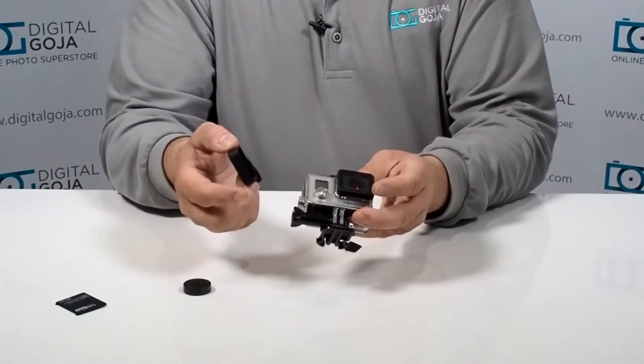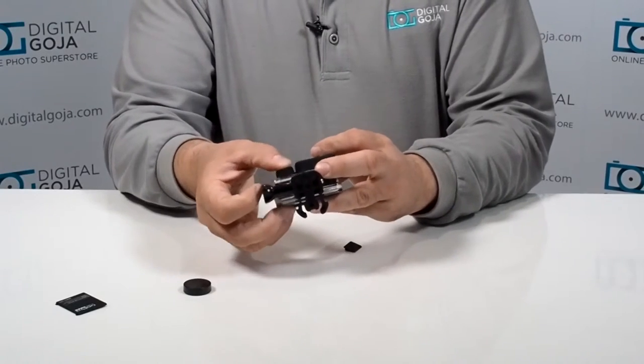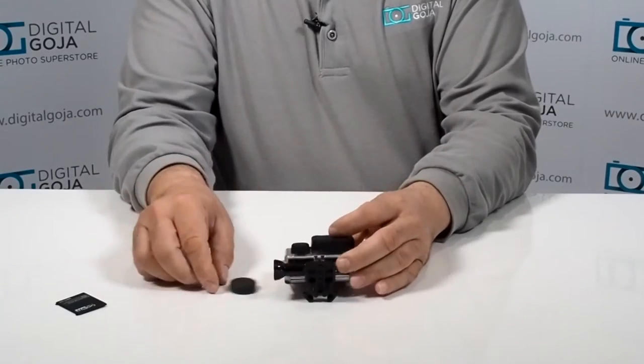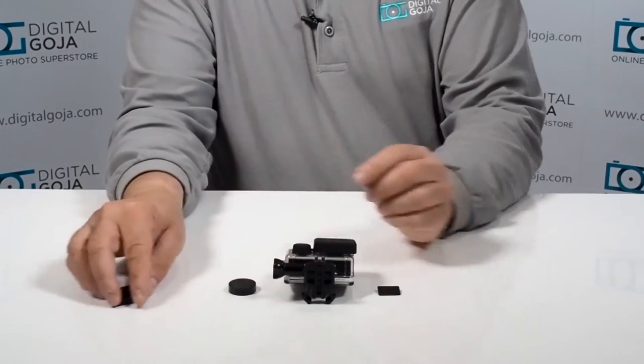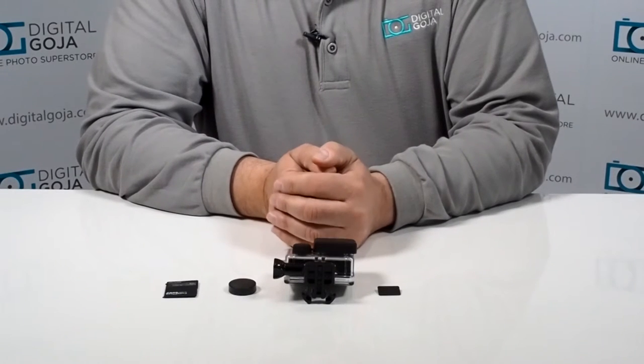I also tend to activate the button by accident. This little protective cover covers up the button and it also protects the port. So all in all, a very important little attachment kit available for the GoPro 3 and 3 Plus users.